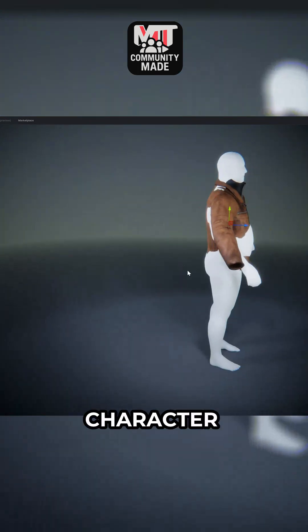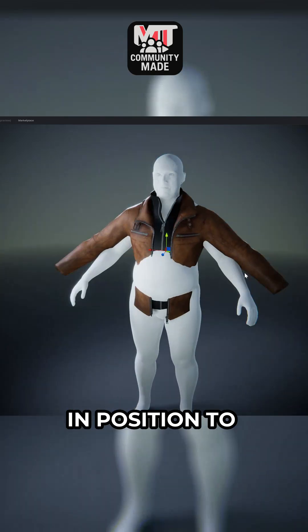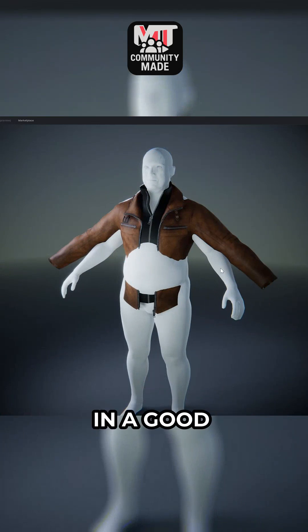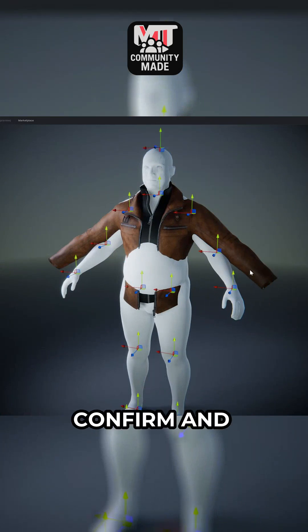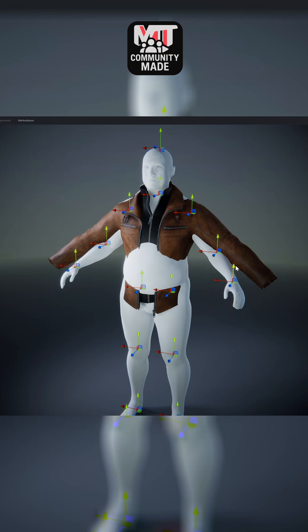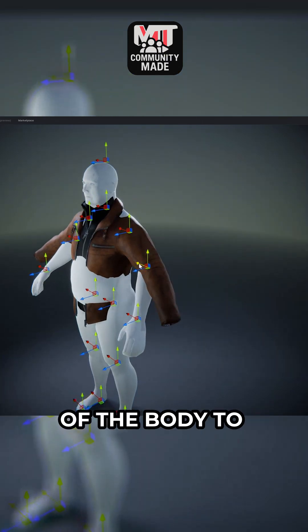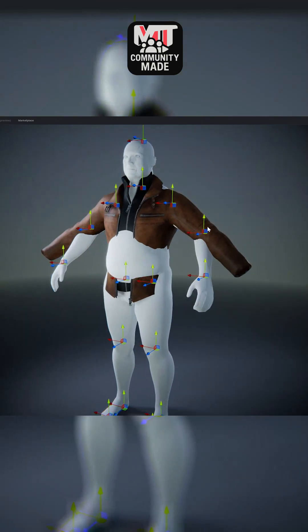I just got it in position to where it kind of matched the shape of the shoulders and the back of the character. Once you have your clothing in a good starting point, you can hit confirm and now click start pose match. This is where you're actually going to move the shape of the body to really match the shape of the clothing.